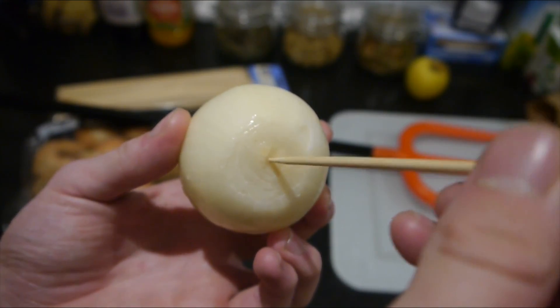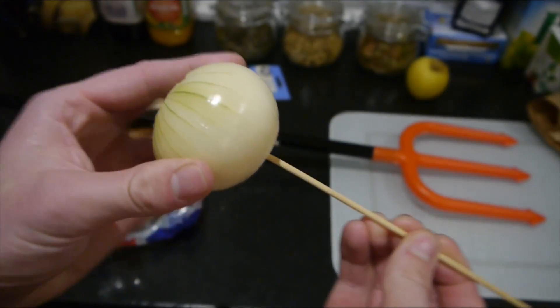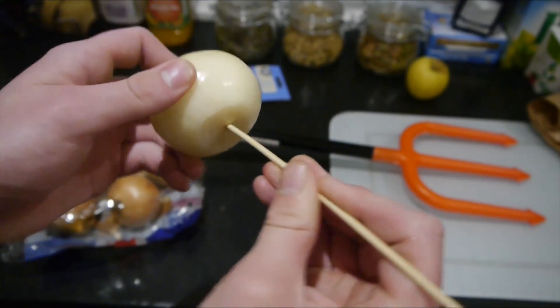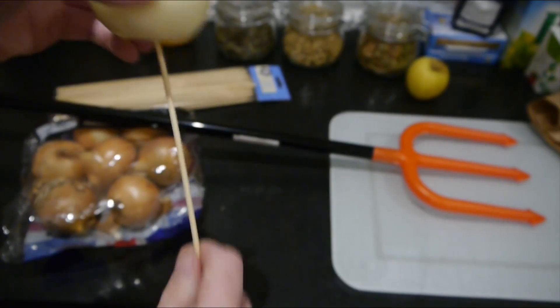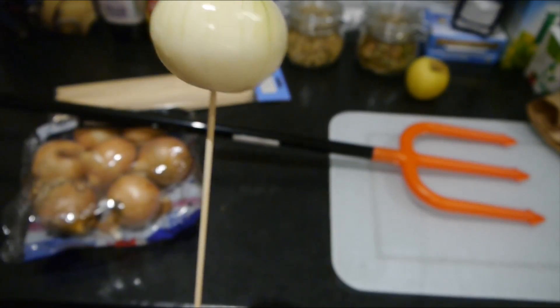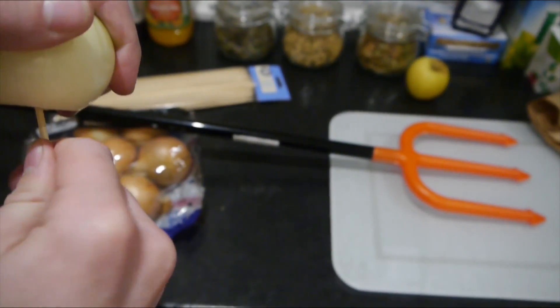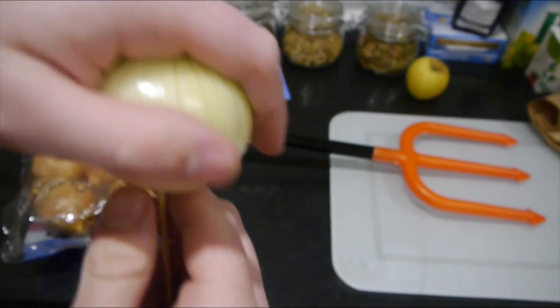So you find the middle of your onion, which is about there. You don't want to just push it all the way through, but not all the way — just enough so it's sturdy and you can eat it. These sticks aren't actually that good. I should have got some. I just stabbed myself.